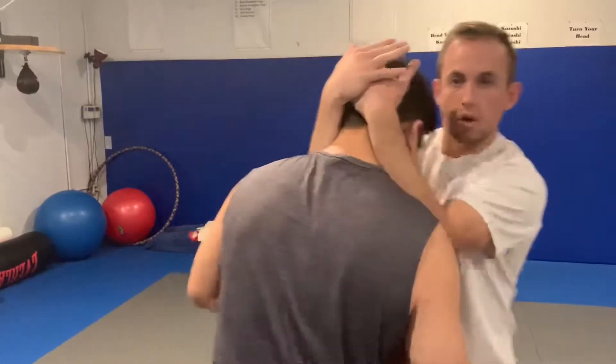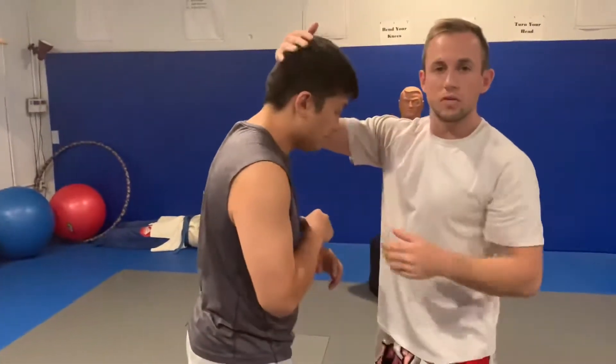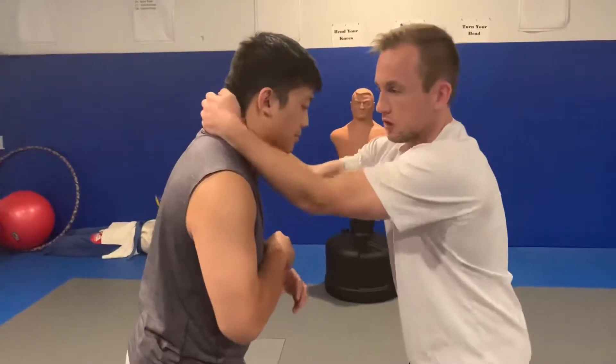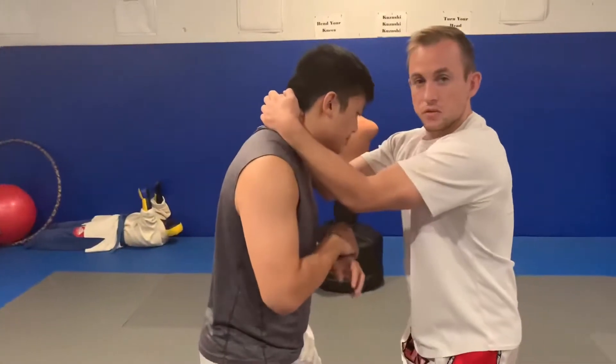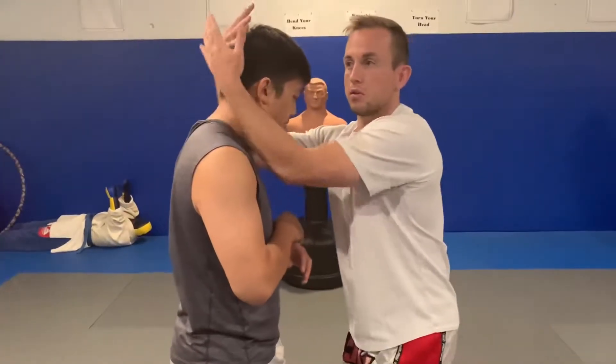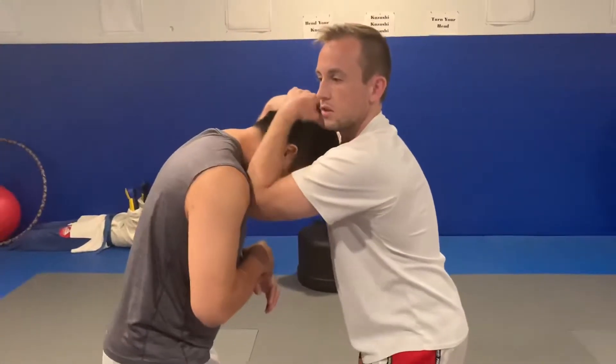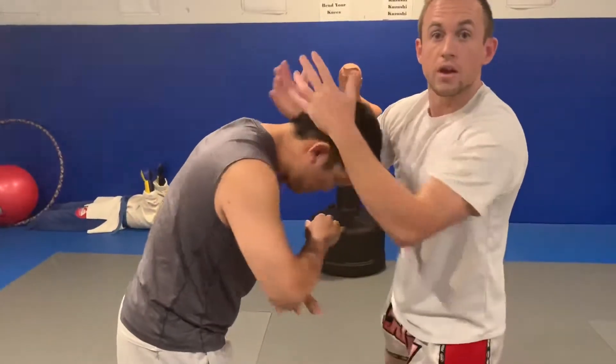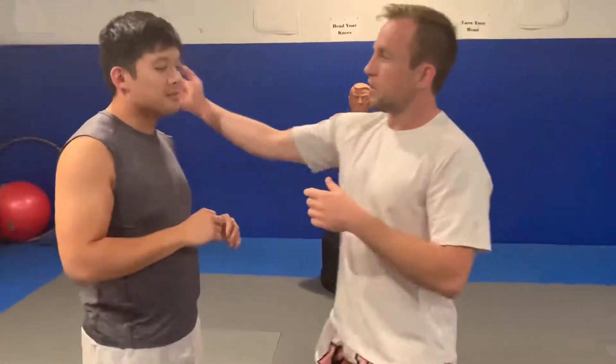The reason I want to be up high is so I have a long lever on his head to force it downward. If I'm down here yanking on his neck and he doesn't want to be bent over, he's pretty sturdy — especially if he can keep a strong spine. But if I can get a little bit of leverage up top, it's easy to curl him under, which sets up for knees and so on.